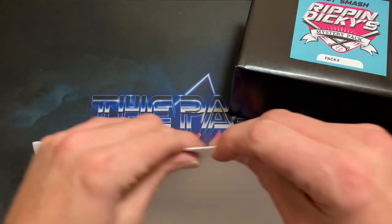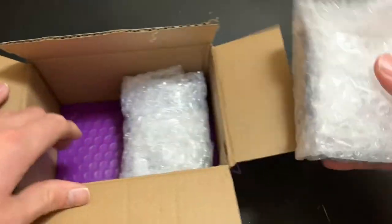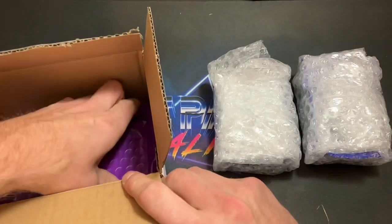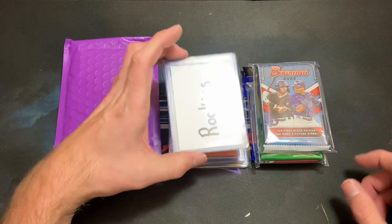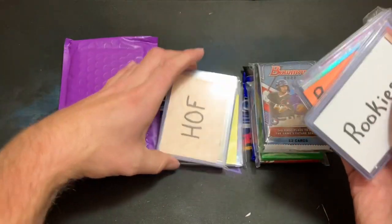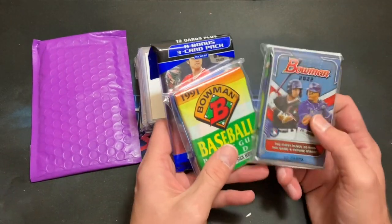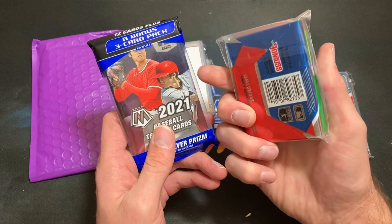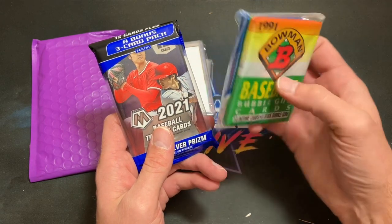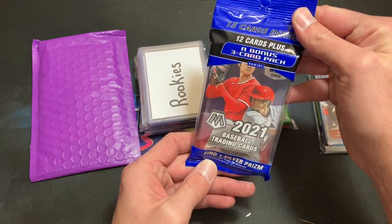Let's get into this — I'm very excited to see what we have inside. Richard, thank you for allowing me to showcase your product. First glance: very careful packaging, there's a bubble mailer tucked away at the bottom we'll save for last. Once the bubble wrap is off we can see: a rookie pack, parallels and inserts, Hall of Famers, and our hits — we'll save that for last. Here are our packs: 2022 Bowman, 2022 Update — one of my personal favorites — 91 Bowman, and what looks like a 90 Leaf pack. We've also got a Mosaic pack and what looks like a Prizm pack.